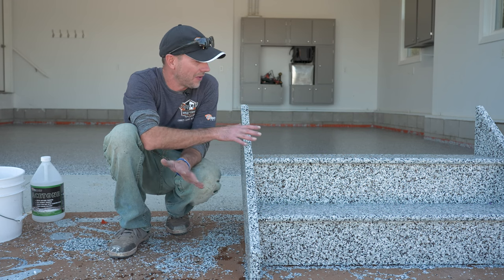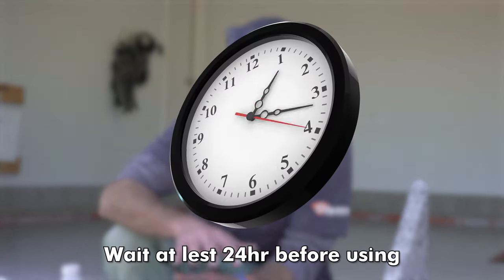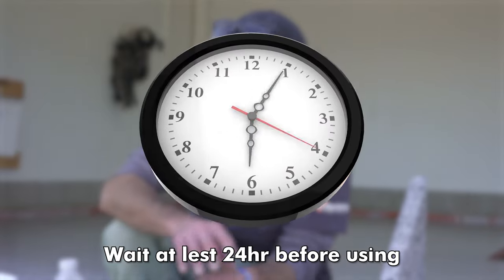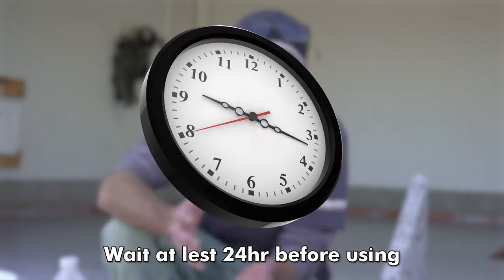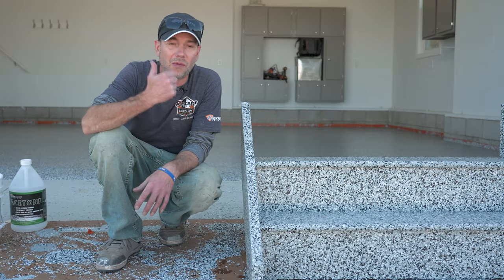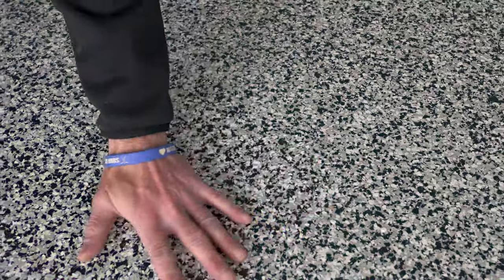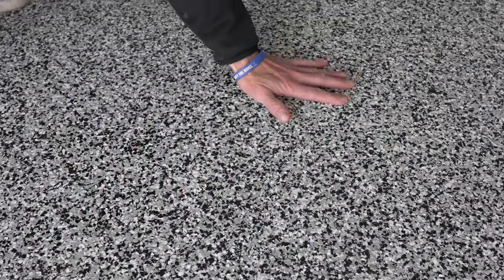The top coat is completely done. The steps will just wait until the floor is completely cured out and then get installed. We need to wait about 24 hours before putting this floor into any kind of use. Generally, four to six hours once the coating is tack-free it's okay to lightly walk on it, but don't go messing around on it for 24 hours. After that, start moving back in, drive the car back on, get the steps installed, and this project is done and ready to go.